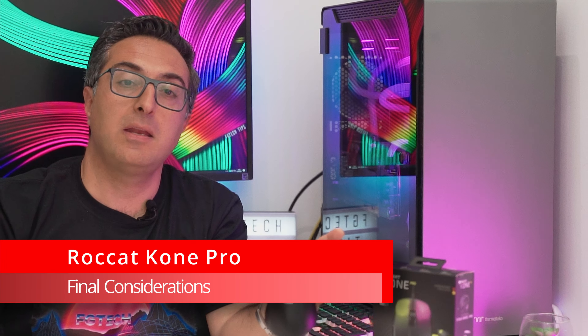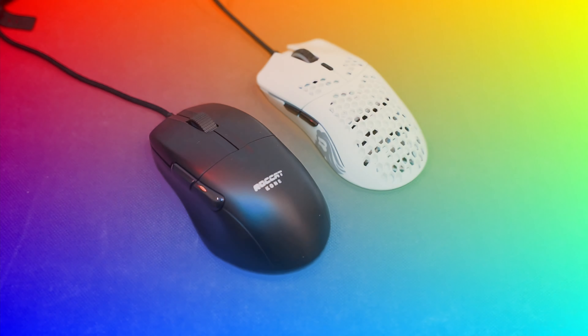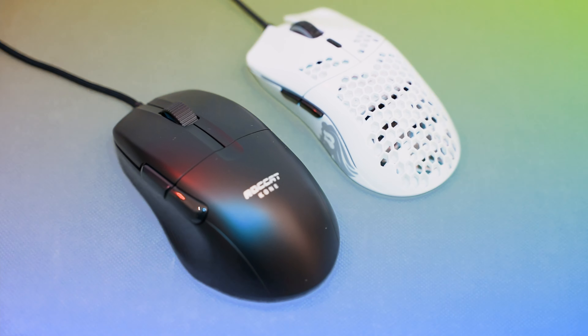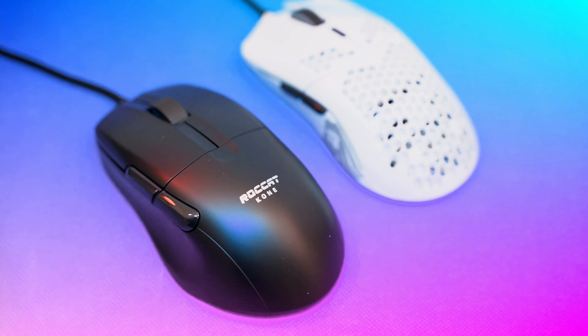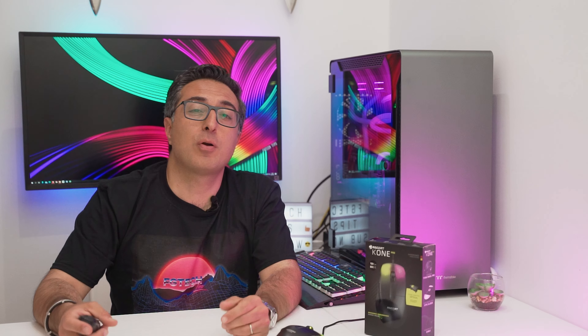In the end, will this be my main gaming mouse? Well, the short answer is no. I still think the Glorious Model O- has something more. The clicks on the Kone Pro are more noisy. The wheel is surely made of high quality materials, but it's honestly not as smooth as I want it to be. The missing button for DPI switch is something I miss and find very useful, for example on the Glorious Model O-. It's true that you can customize the other buttons, but I would have preferred a separate button for that. Also, something that probably nobody will care about is the fact that the Kone Pro is unusable on other surfaces than the mousepad.